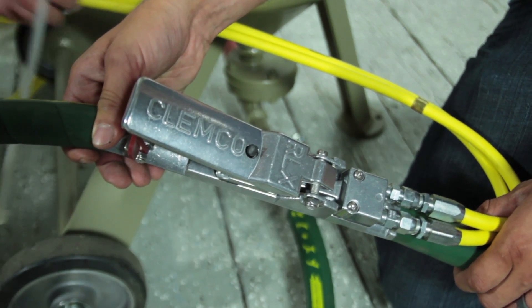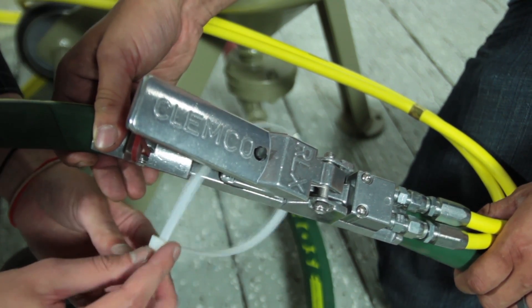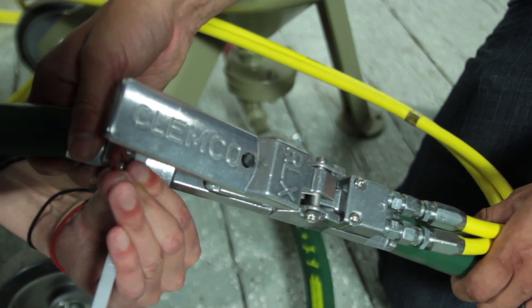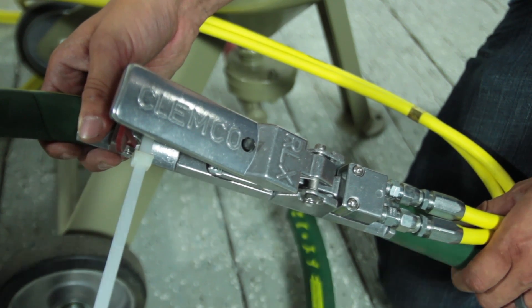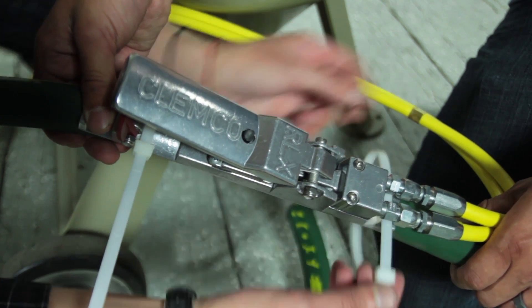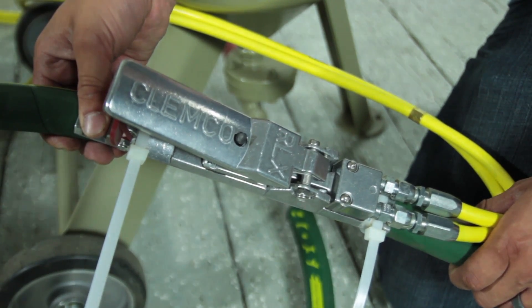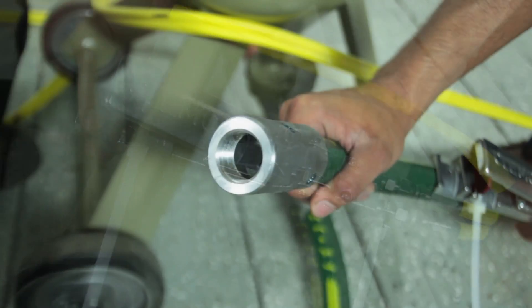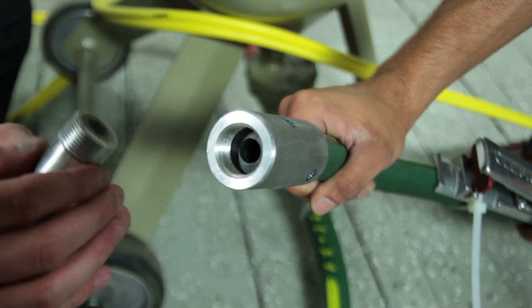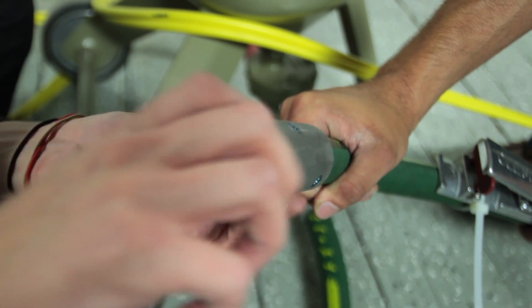Now we'll take the RLX pneumatic control handle and attach it to the blast hose using zip ties — no screws or anything like that. Placement is up to the operator's discretion, but roughly about a foot to a foot and a half back from the end of the hose is where most guys like it. Next, place the washer for the CT nozzle in first, then follow up with the CT nozzle, just hand-tightening it in. No tools required — just give it a good screw in and you're good to go.